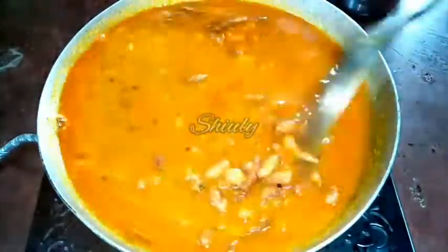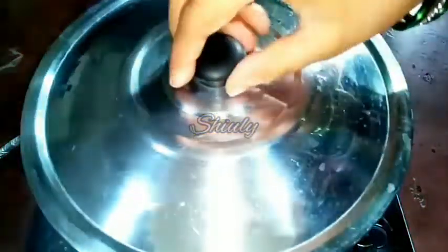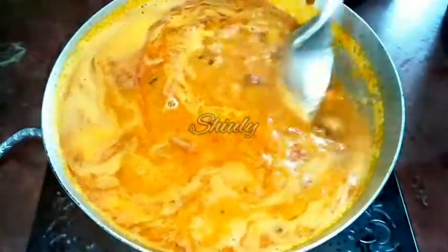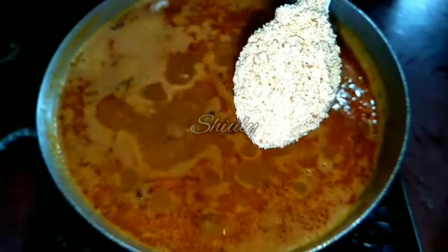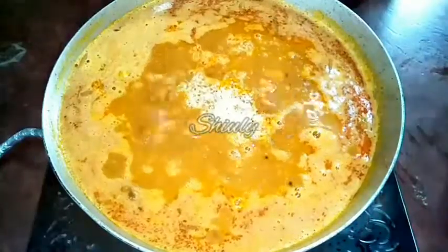I am mixing the curry properly, then covering the pan to let it boil. Now the curry is boiling nicely, and it's time to add some roasted peanut powder. It's not necessary, but I love the taste and flavor it adds. I simply roasted the peanuts, let them cool, and made a coarse powder in the mixer grinder. I am adding 2 to 3 teaspoons of the peanut powder and mixing well.